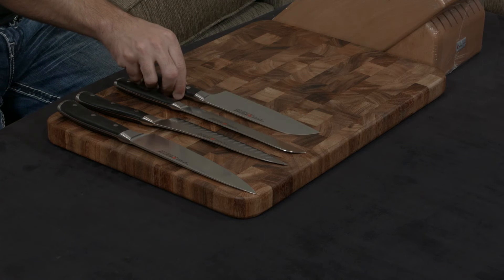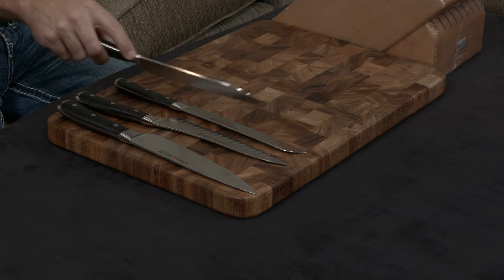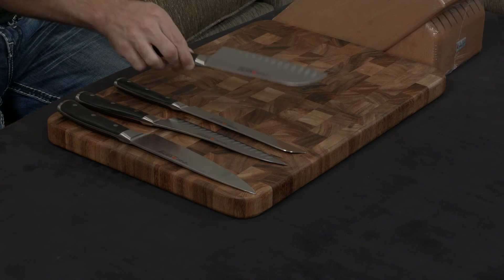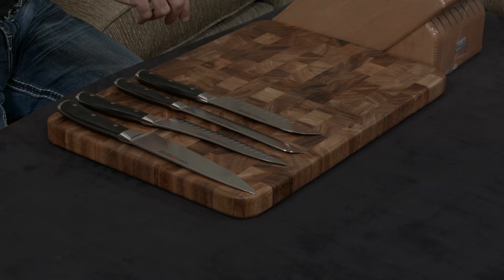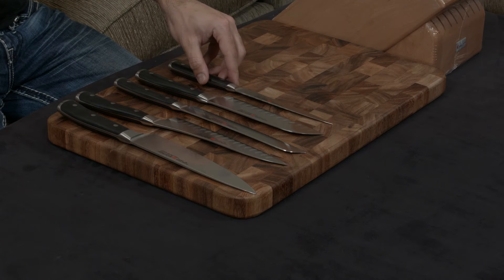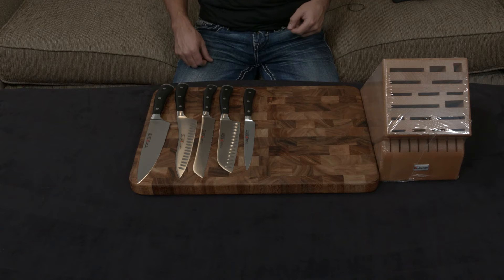Next is the 7-inch hollow ground santoku knife, which is essentially an Asian version of the chef's knife. I personally prefer them, but it's a preference type of thing. Then there's a 6-inch utility knife, which you're going to use when you don't want to whip out one of the bigger knives — essentially for smaller jobs.